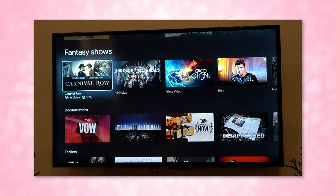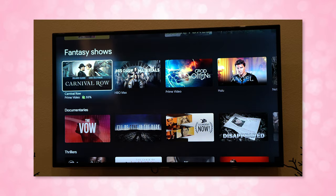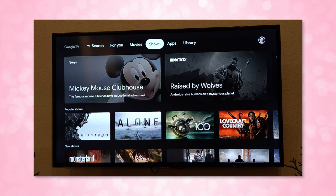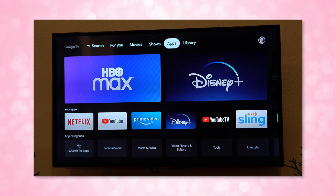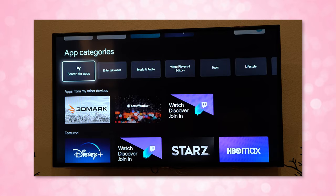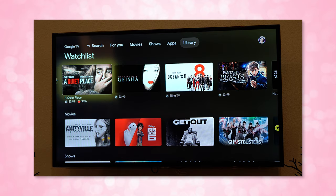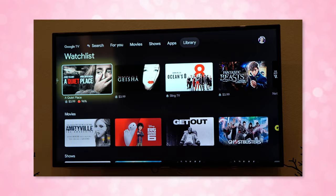Google TV has been completely updated from older Android TV interfaces and it's pretty intuitive. The application starts you off on the For You screen, which gives you curated lists based on your own algorithm. Apps is where you can download new apps, and Library is where you can find your watchlist — anything you add from Google ends up there, including your Google Play watchlist and anything you search for and choose to add.